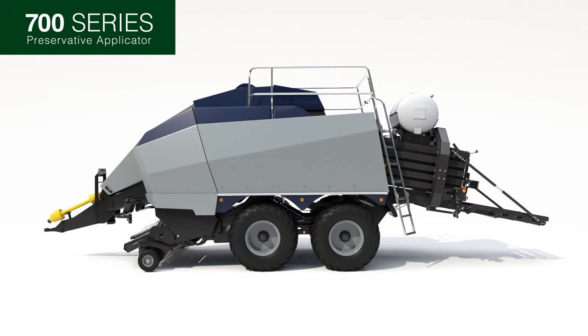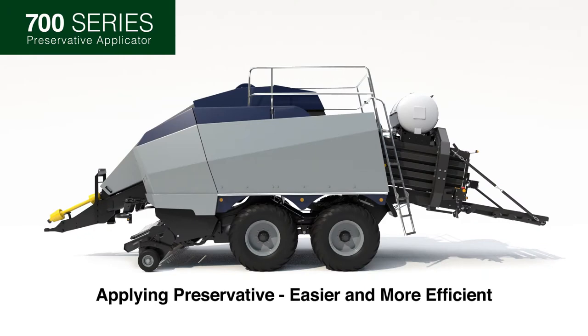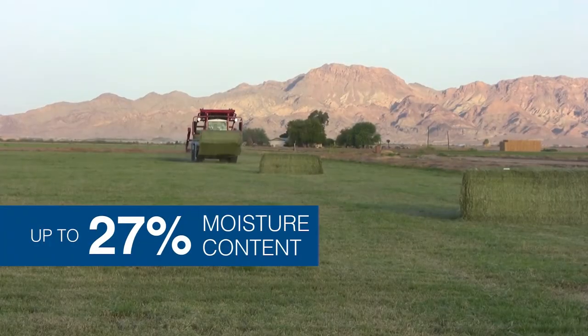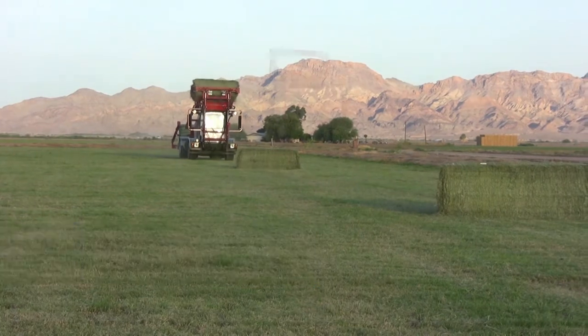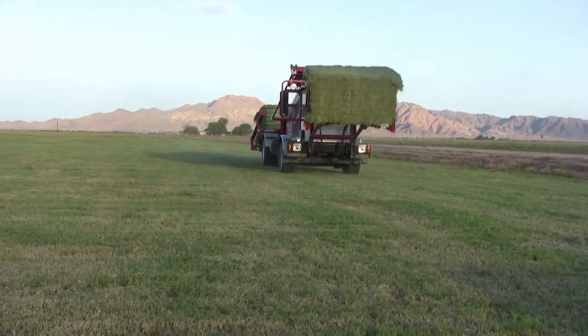The new 700 series for large square balers makes applying preservative easier and more efficient. It's built with advancements to easily handle the speed and volume of today's higher capacity balers. It allows for baling hay up to 27% moisture content, opening the baling window, allowing you to get it out of the field earlier, making a higher quality bale.